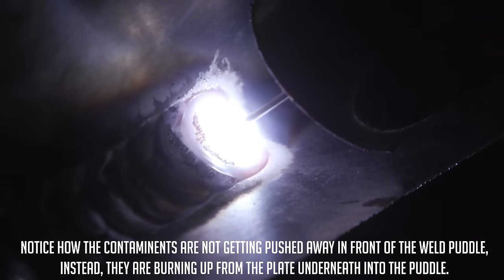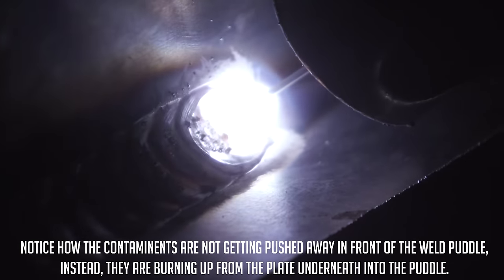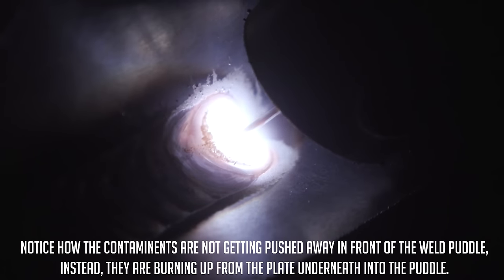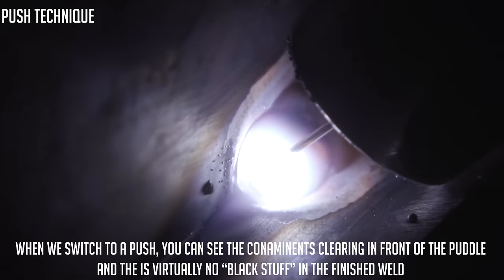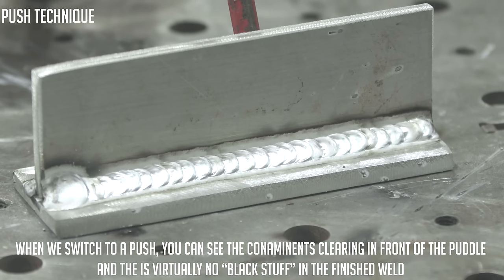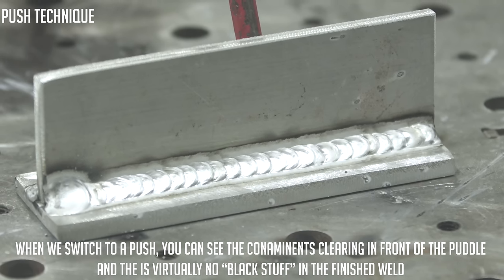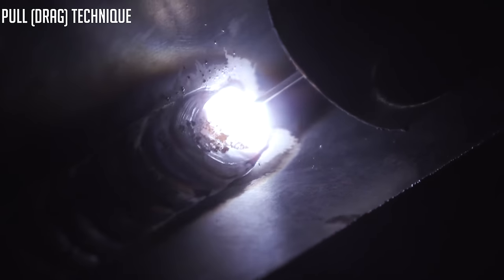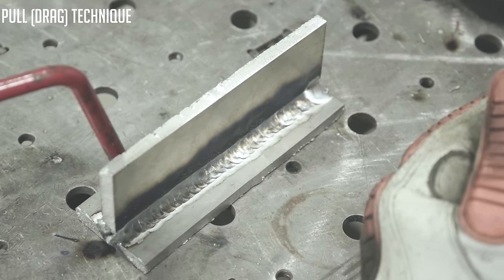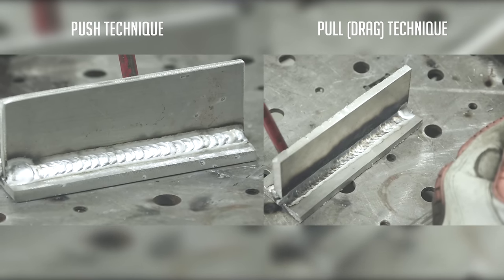So hopefully you guys found it entertaining. But one thing we get questions a lot about is: why do I always get black stuff or black soot all over my weld when I'm using aluminum? And it doesn't matter if it's a push-pull system or if it's a spool gun — you're going to want to use a push technique, because you're actually pushing your shielding gas down that weldment. When you're dragging it, you're not pushing the atmosphere out of the way — you're covering up where you've been, not where you're going. So you want to make sure you have shielding gas out in front of the puddle to push the contaminants and the atmosphere out of the way.